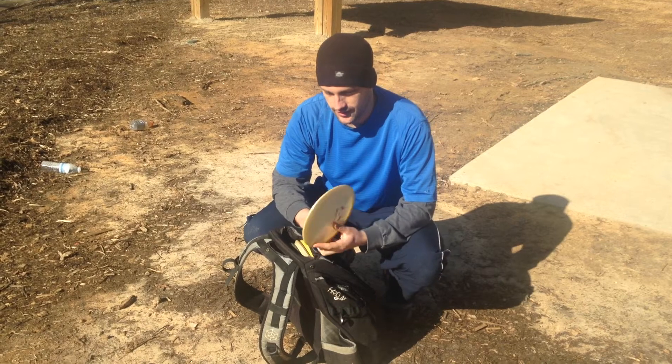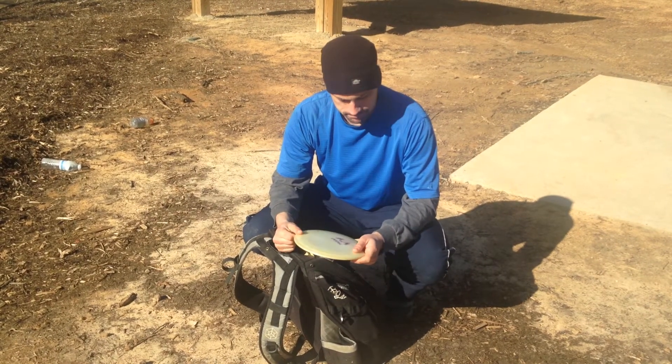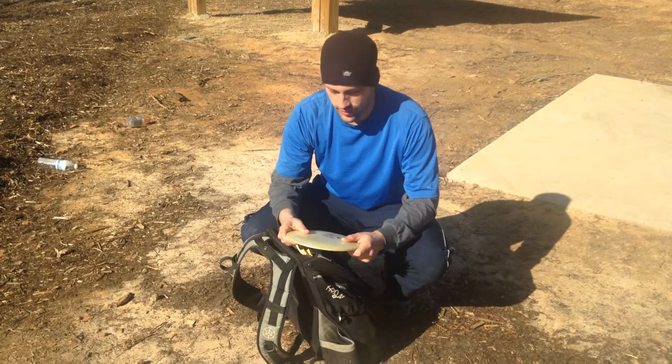Gold Line Trident. Great long distance putter. It's just an all-around good disc.